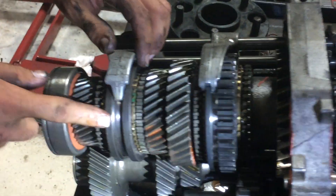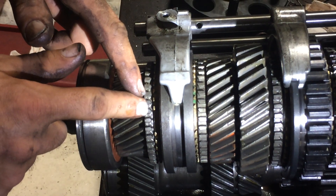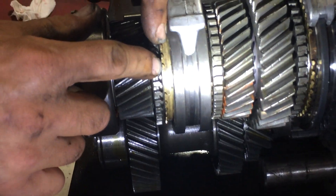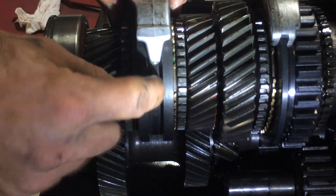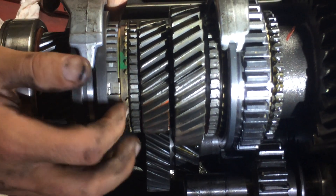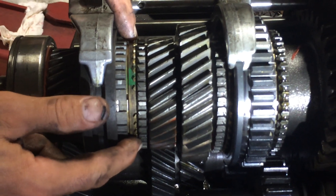These are the synchronizers. On our synchronizer we have the dog teeth — these have to look like little dog houses. Then you have your blocker ring. This blocker ring is shot — you can see the points are gone on this one, so it has no points. That's going to cause hard shifting. You have your hub in the center, then your synchronizer sleeve — that's the part that actually moves — and the synchronizer hub.